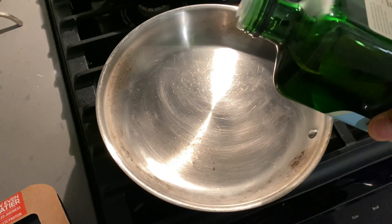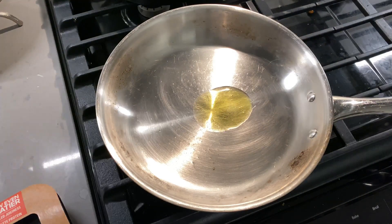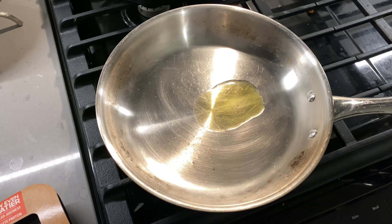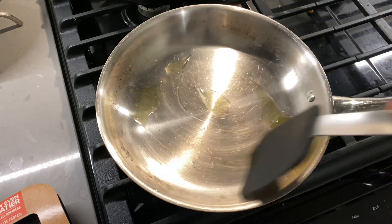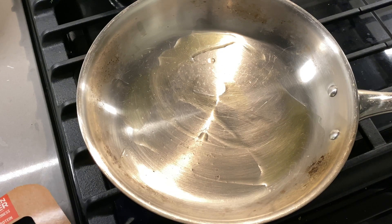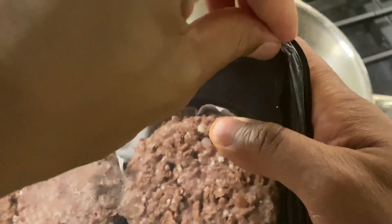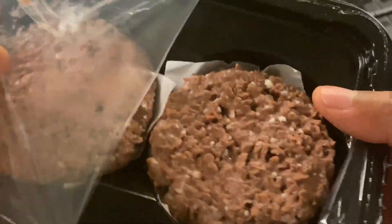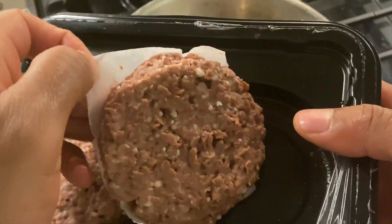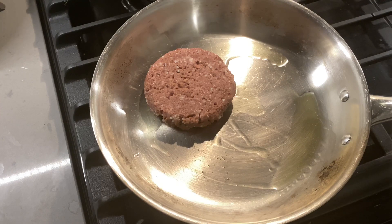Now I'm heating up the pan. The recipe doesn't ask for oil but I'm going to use just a little bit. I'll spread the oil around the pan and heat it up to medium. Now I'll go ahead and open up the Beyond Burger package. Look at the patties — be careful when you're touching them. The box says cook on each side for about four minutes.